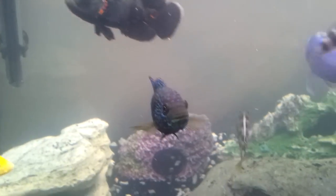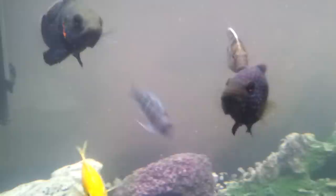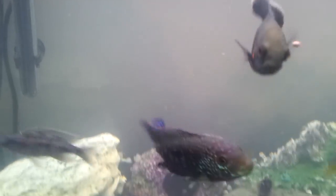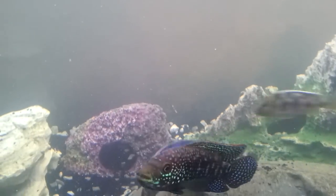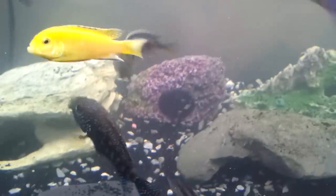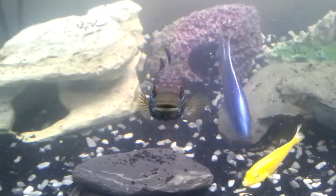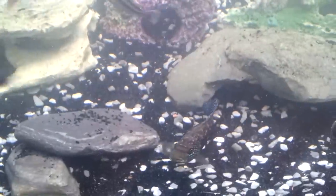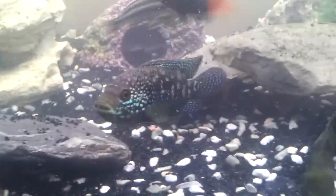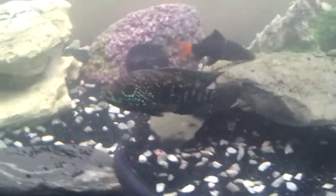Let's talk about Jack Dempsey water conditions. Your temperature should be around 74°F — mine sits between 74 and 76. I'd rather the temperature go over 74 than under it. For breeding, I'll go between 78 and 82°F. The pH I sit mine at is around 7.2 to 7.6, though the Jack Dempsey is very hardy — he can go as low as the sixes and as high as about 8.0.